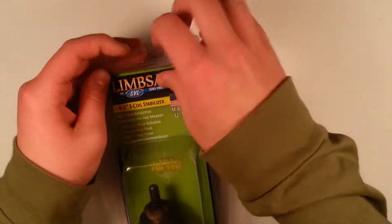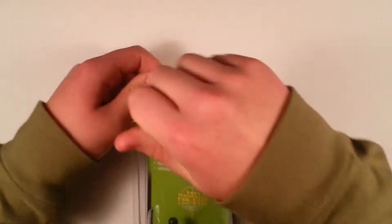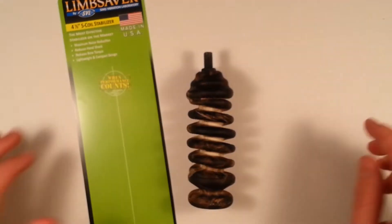Let's go ahead and unbox it. So with this comes the stabilizer and this little piece of paper here.